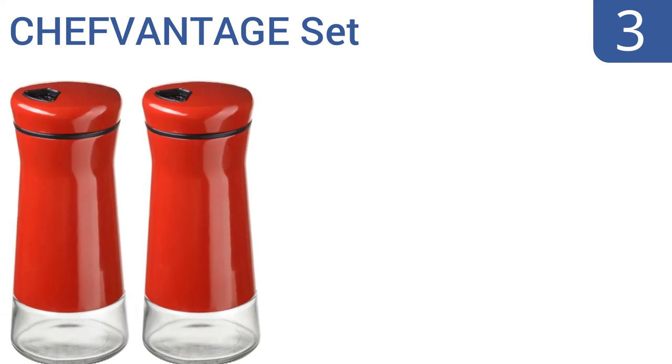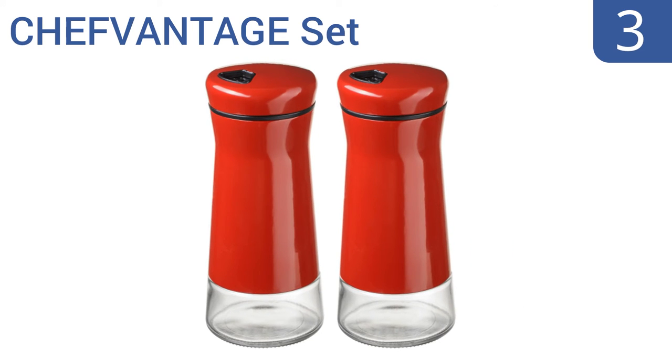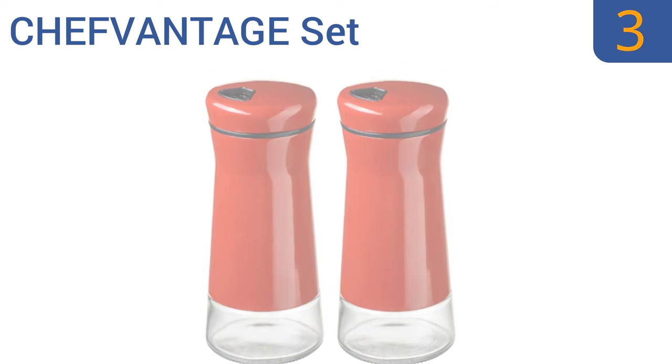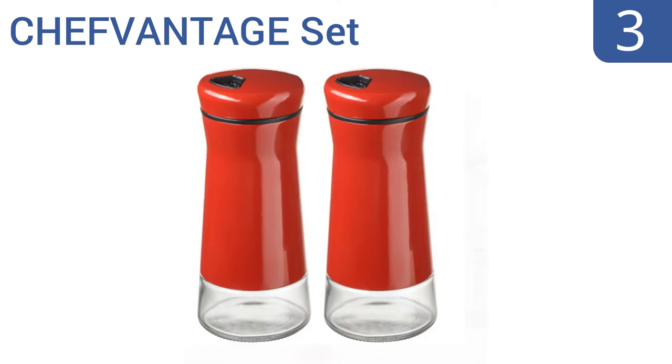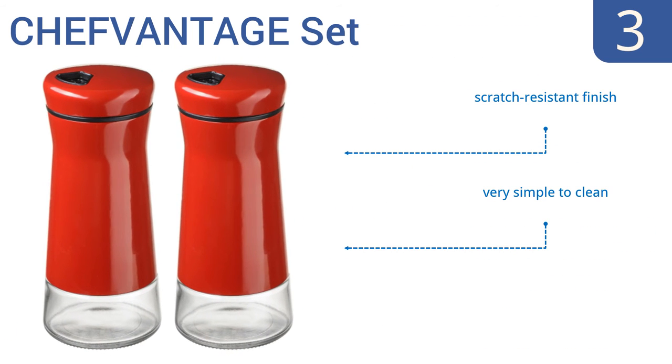Nearing the top of our list at number 3, the Premium Chef Vantage set features adjustable holes for applying salt, pepper, herbs, or dry rub to all your favorite recipes. They have a large hidden glass body with a protective metal shell that comes in a variety of cool colors. They also feature a scratch-resistant finish and are very simple to clean. They can help speed up prep time.